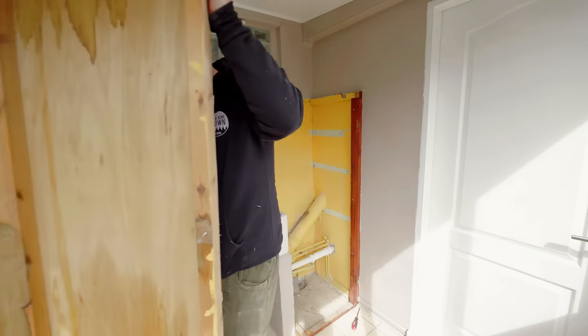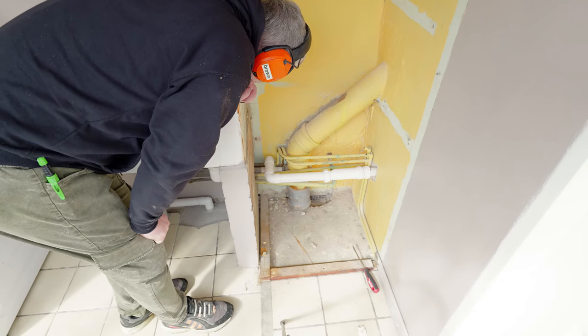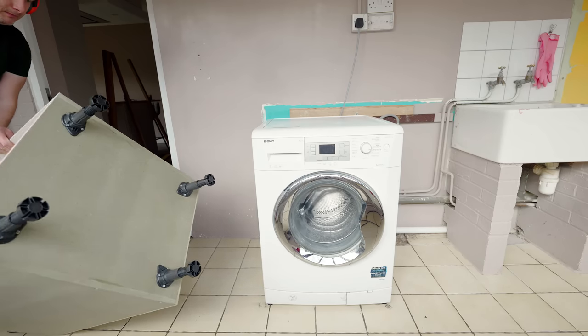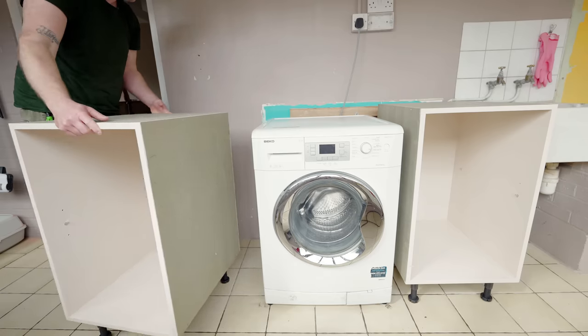With all of that out of the way I realised that these pipes down here might create a few issues when it comes to installing the cabinet that I built for this area in the corner, but I thought I'd start with the easier to fit units first just so that I can make a bit of progress.